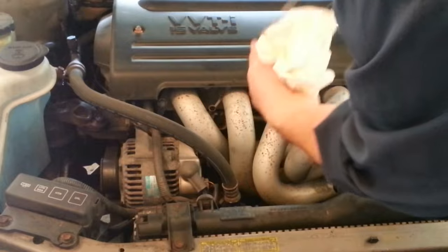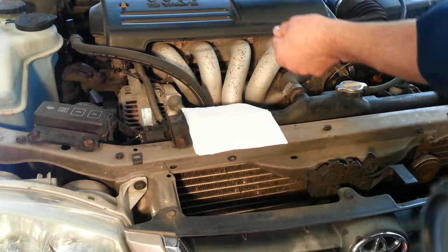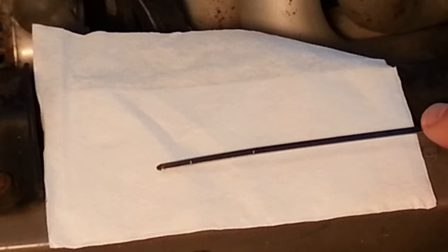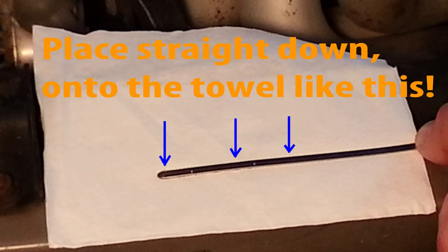Here's the tip. Instead of pulling the stick out and trying to read it right away, take that stick that you pulled out and place it sideways on top of a clean paper towel like this. Gently lay it straight down onto the towel and slowly drag the stick straight downward.